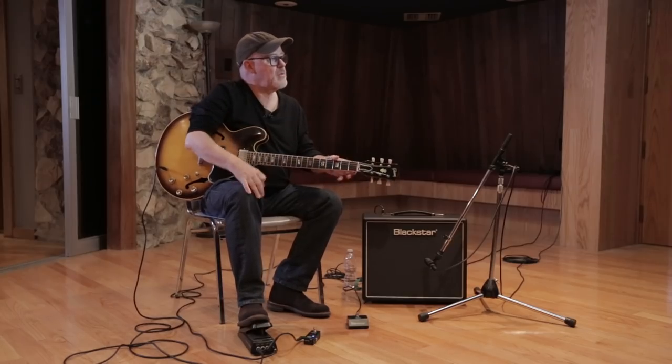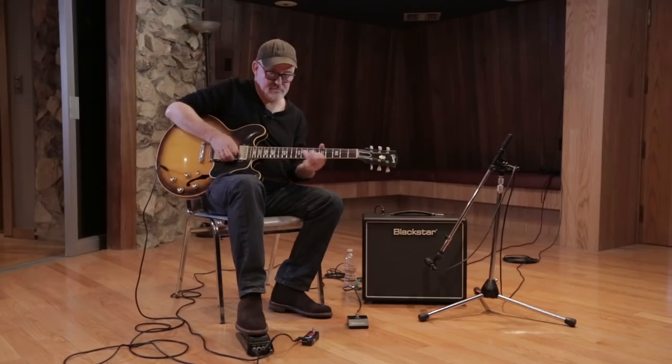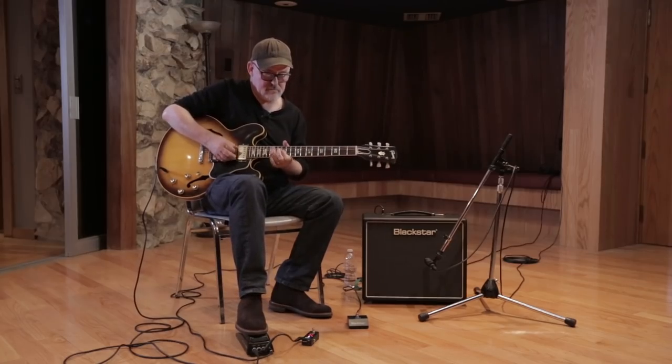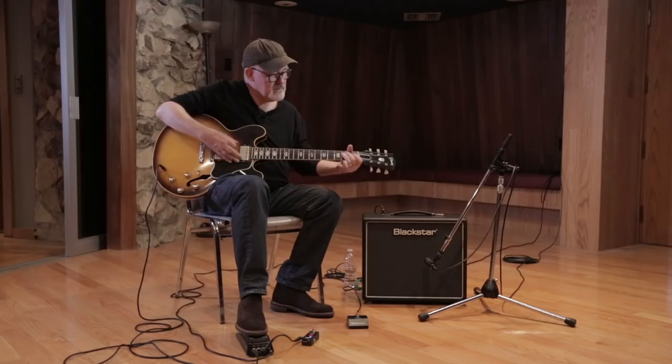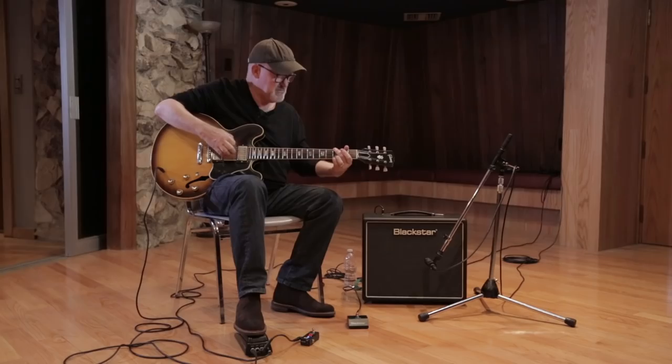It's still a little bit below where the amp begins to bloom and come alive. Switched over to the bridge pickup, which can sound nasally, and it doesn't on this amp — that's a benefit. Also, the bottom end is tight. It also has that squawk that I love. You hear that little bit of squawk when it's on the low note?